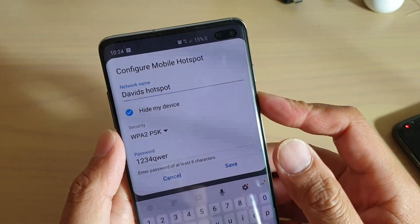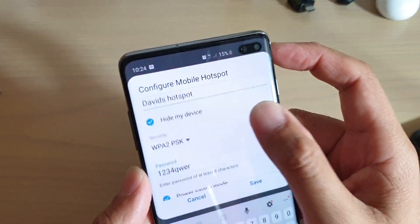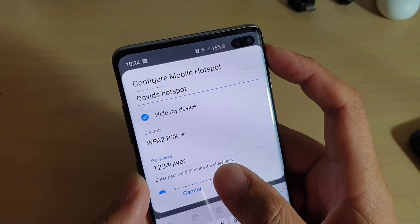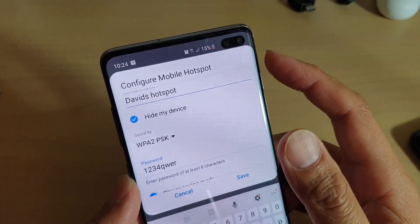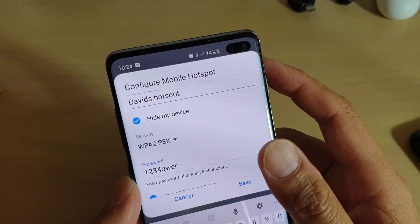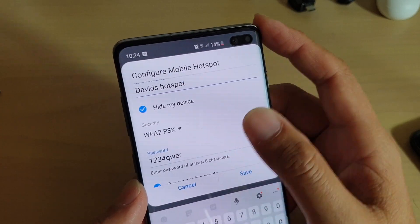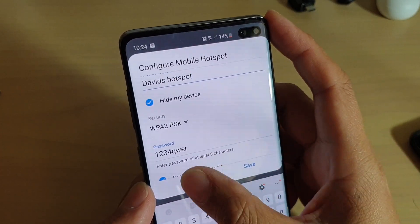How to configure Open Mobile Hotspot without a password on your Samsung Galaxy S10 or S10 Plus. If you don't want to have a password on your phone because you want to quickly allow other devices to connect and use the internet without always having to enter a password, here's how you can set it up.